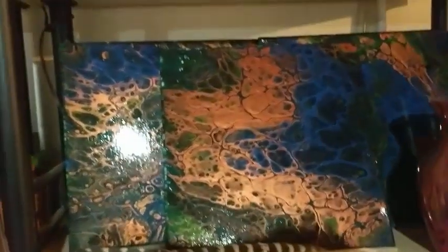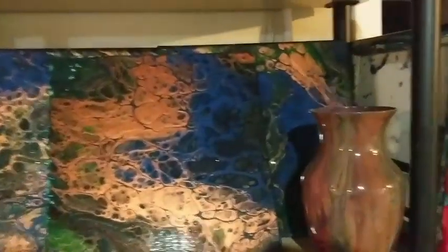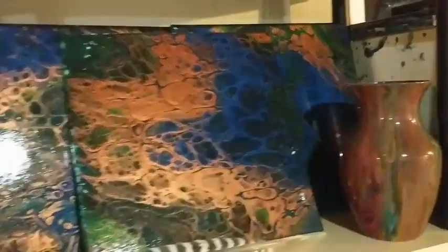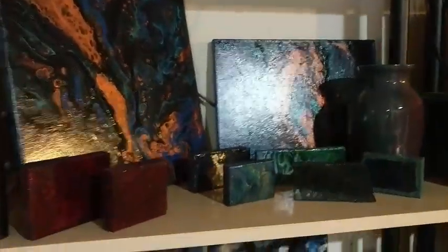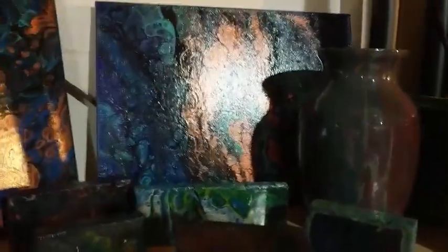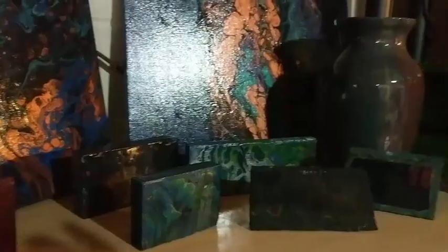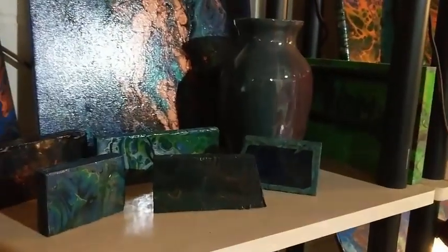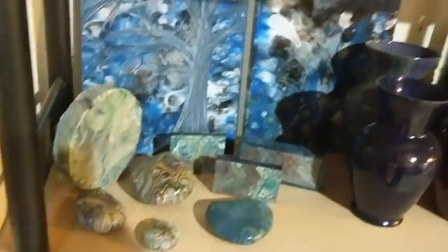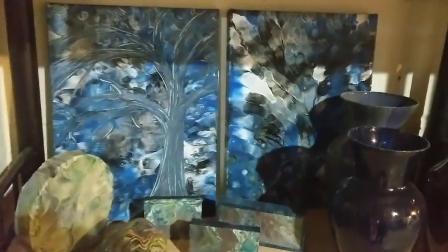There's copper, purple, teal — like a peacock series — and more copper. You can see all these little pieces of wood because I have paint left over and I can't just waste it, so I pour on pieces of wood and rocks. I give these away as little gifties when people purchase some of my artwork.